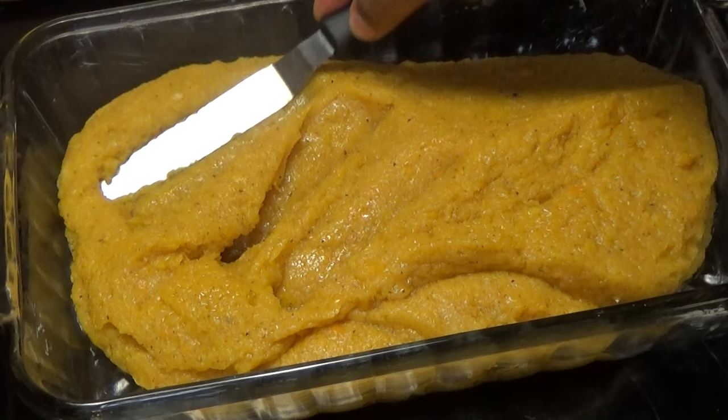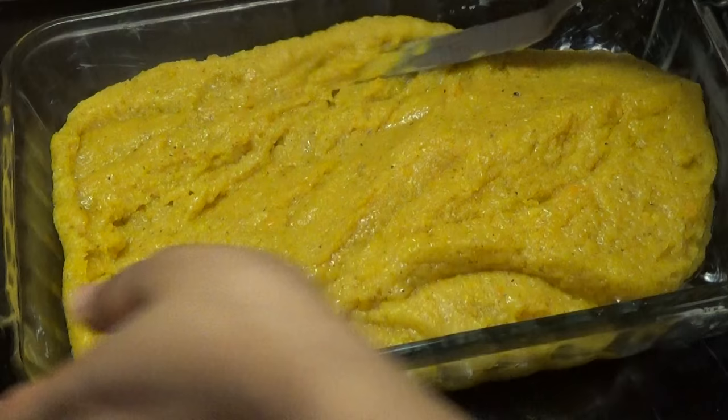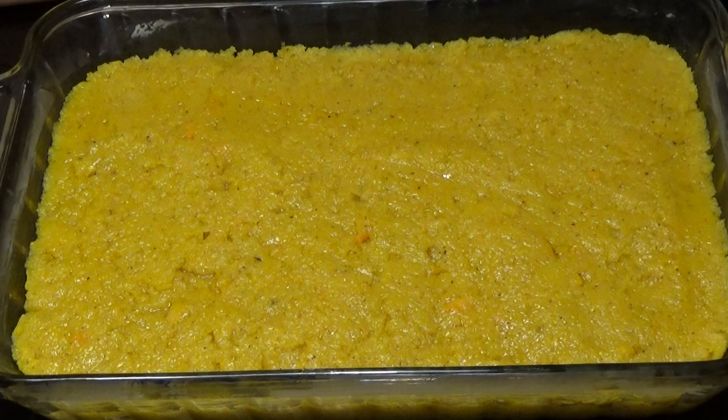Next you just want to go in and spread this out evenly. All you have to do now is allow this to cool down completely — once it cools down it will set up, and then I'll be able to cut it and show you what it looks like.